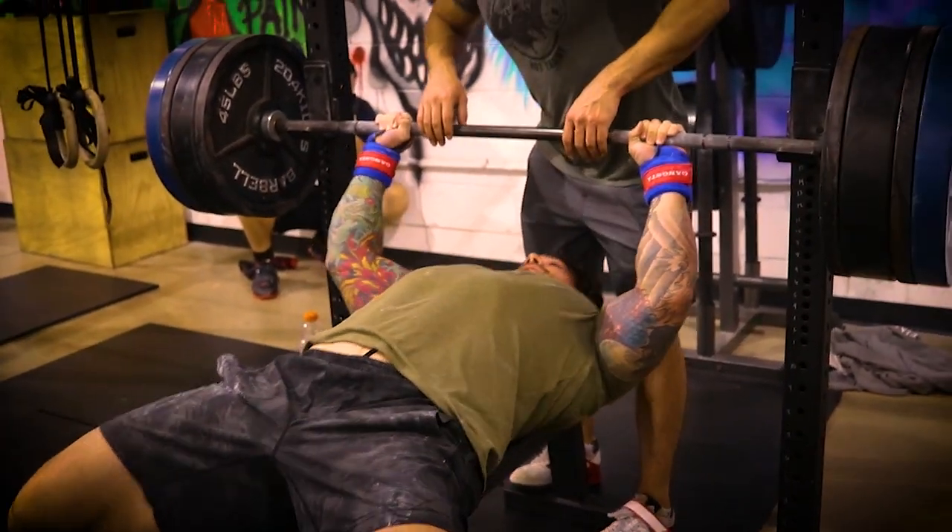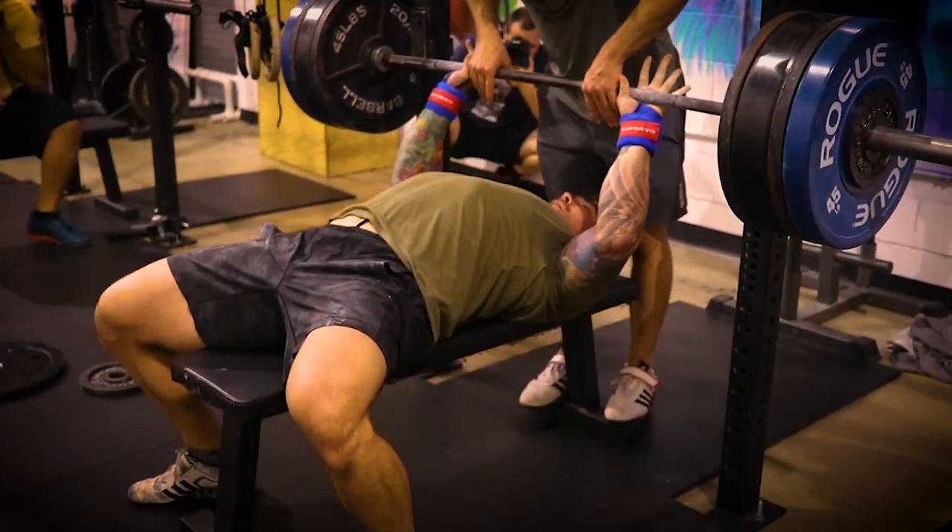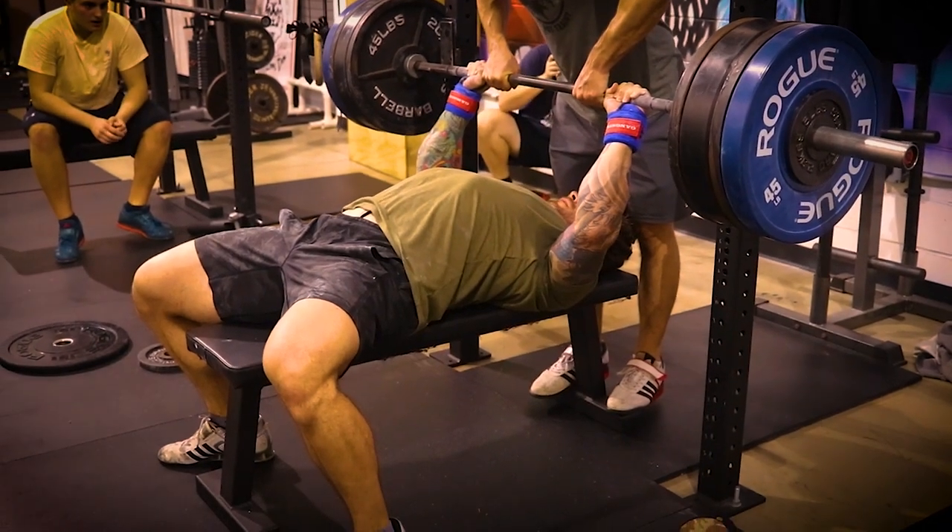What's up guys? Coach Joe here at the Lions Den located in Colmar, PA. So if you're ever in the area, come check out the gym. In this video, we're going to be talking about five technique cues and pointers that are going to help with the bench press. When it comes to the bench press, this is something I've had to put a lot of time and effort into to get to where I'm at currently.